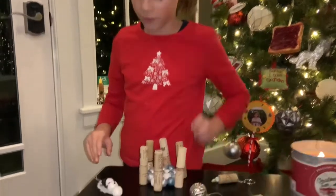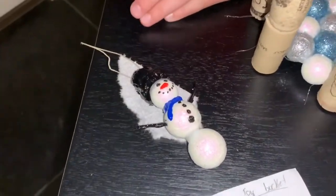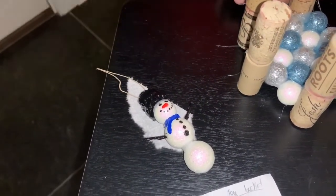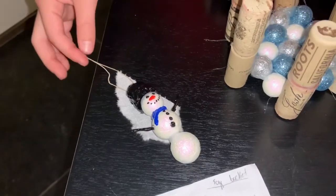Then we're going to move on right here. It is a little wet so I'm just not going to hold it. It is a snowman made out of foam balls, fabric paint, toothpicks, and a piece of string.